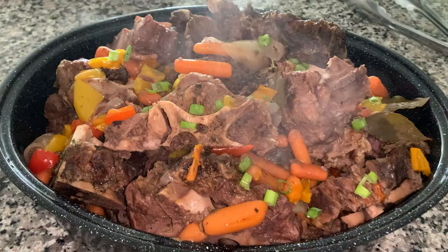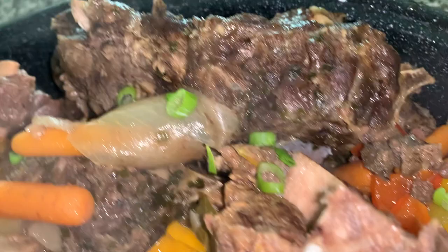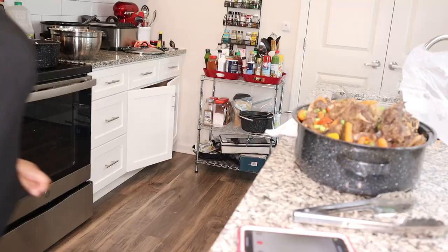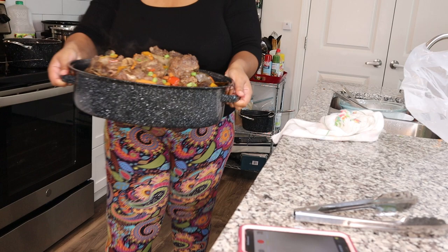Now that my neck bones are done, I'm taking them out of the crock pot and putting them into a big pan that fits in my refrigerator to store overnight. Look at those beautiful beef neck bones — the colors of the carrots, the bell peppers, I also added some green onions, and it is absolutely steaming. These neck bones were $1.49 per pound while oxtails are about $18 to $20 per pound, so you get the same flavor for a lot less.